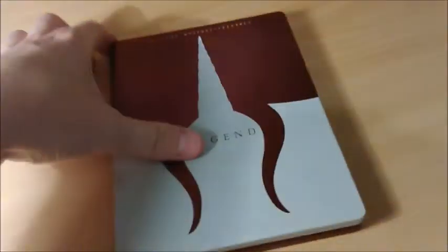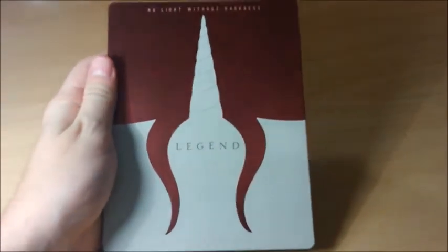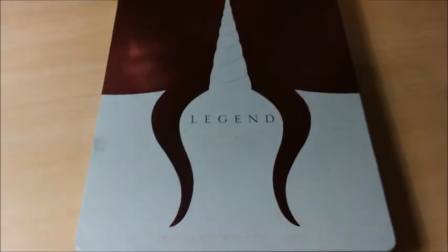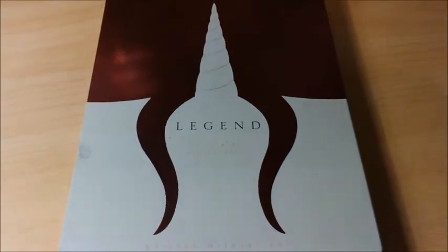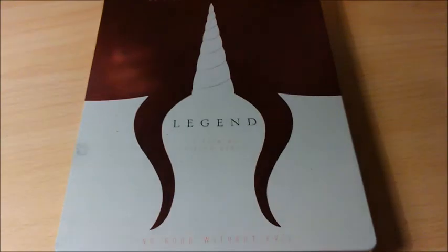Voilà pour l'artwork et ce Steelbook. N'hésitez pas à vous abonner et à commenter la vidéo si ça vous chante. Je vous dis à très bientôt pour une nouvelle vidéo. Salut !